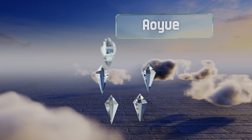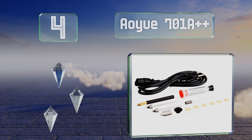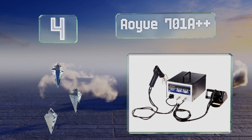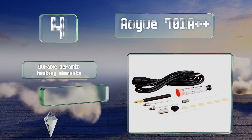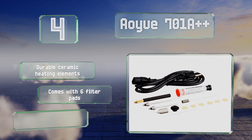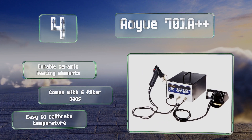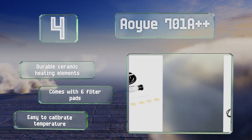At number four, the AOU 701A Double Plus features a powerful iron and a separate desoldering gun that can break connections smoothly. It includes a cleaning pin and a useful smoke-absorbing mechanism that help keep the air around your workspace clear. It's equipped with durable ceramic heating elements and six filter pads, and it's easy to calibrate the temperature.